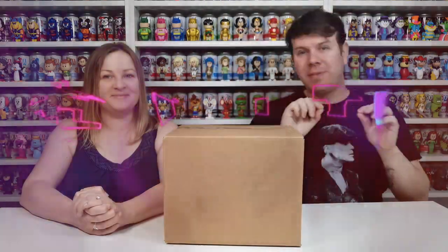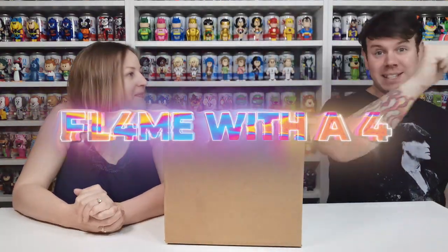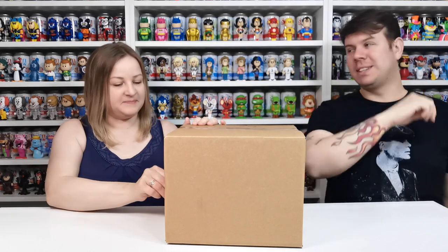What's up guys and welcome to my channel Flame with a Four. In this video we're going to be doing another Funko Europe Funko Soda unboxing.